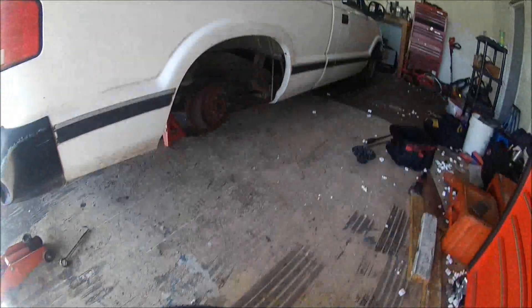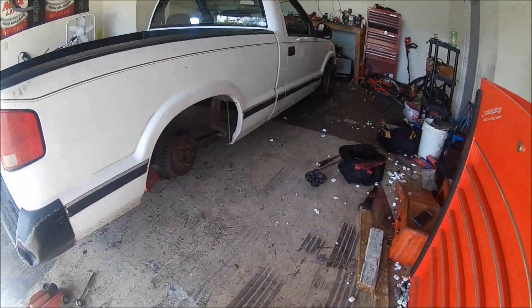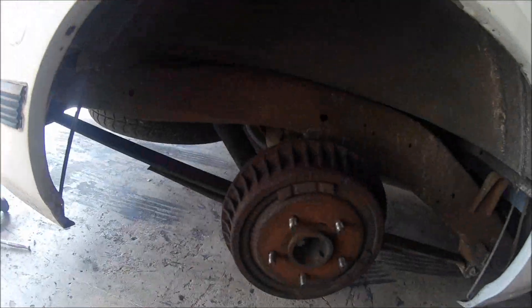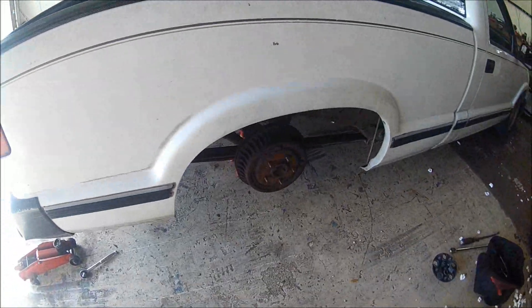Alright guys, so the truck's making some weird noise — like when you hit the gas, like the brakes were rubbing, metal on metal. So before we get started on the stuff we have planned for the day, we're gonna pull the wheels off. As you can see, we've already done one side; he's pulling the one off the driver's side. We're gonna pull these drums off and inspect the brakes, see what the heck is going on here.